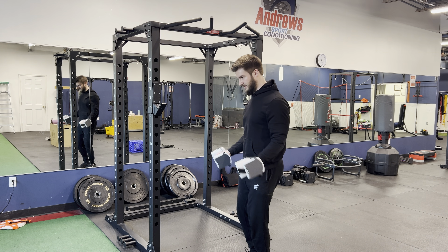You can also do supinating curls, where you're twisting the dumbbell on the way up, starting in the hammer position. So that's three different bicep curl variations and how to do them. Thank you so much for watching — if you enjoyed this video please hit the like and subscribe button below.